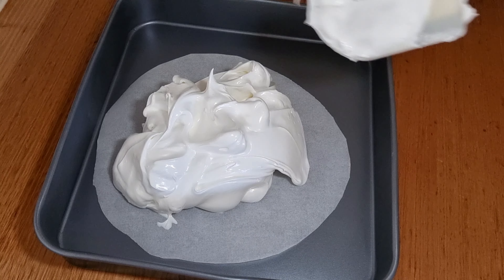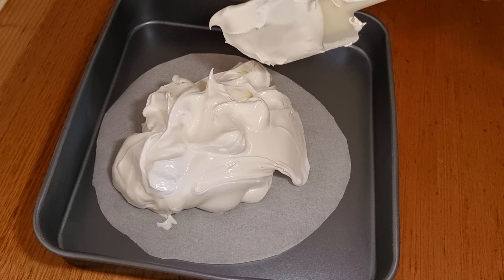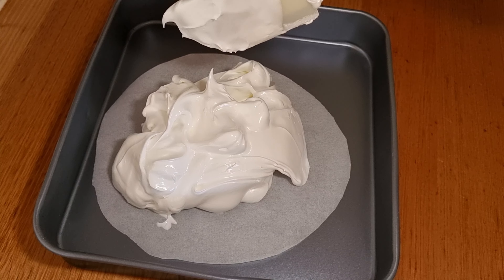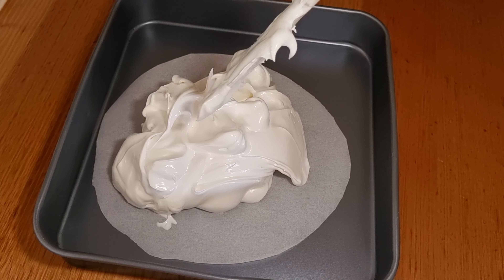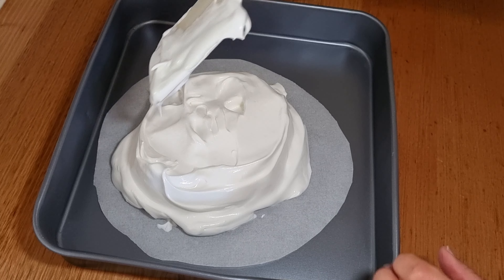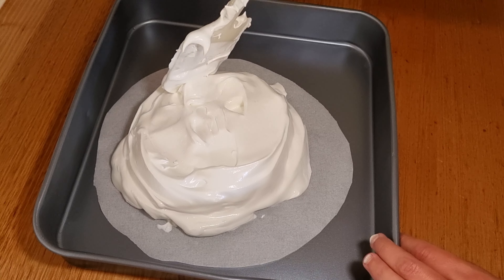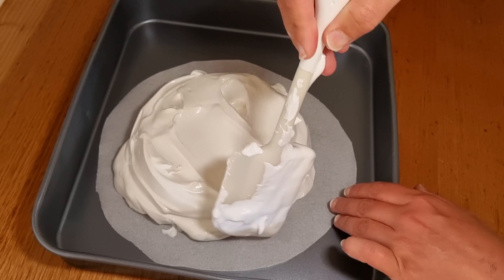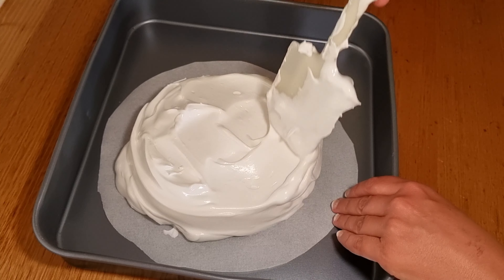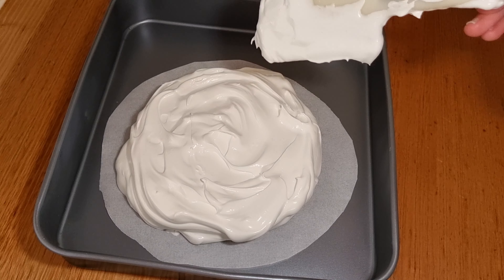Can you see how beautiful and glossy this is? That means the sugar is beautifully melted through the egg and we're not going to have any crunchy bits of undissolved sugar. At this point I want to shape it up just a little bit, gently spreading it out. I don't want to poke at it too much though because I don't want to lose any of the air we've mixed in. That's looking perfect and ready to go into the solar oven.